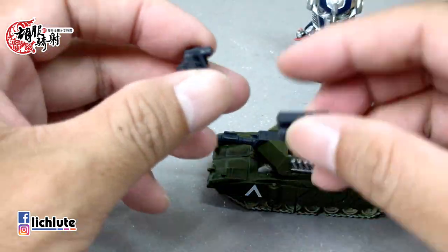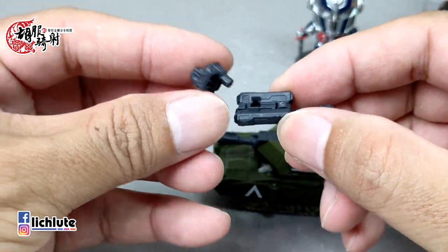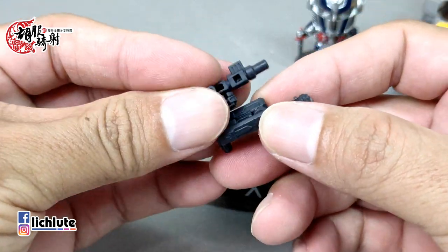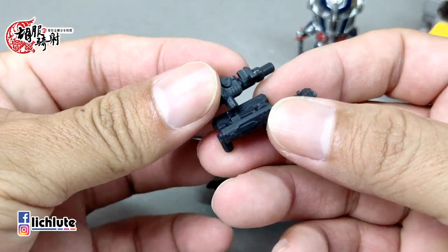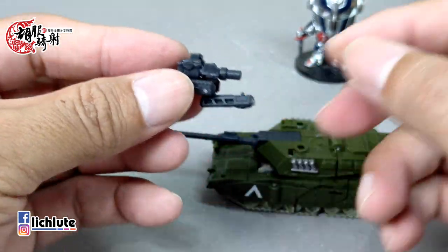上面这个部件可以结合成一把手枪。暂时的话我们先把它给拿下来，让它的造型更加干净一点点。这个解合的方式非常简单，就把它给扣上去就行了，转一下把它给扣上去。这个可以变成人形状态下的一把大枪。